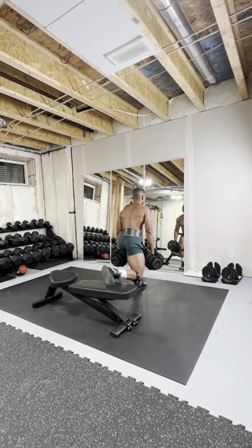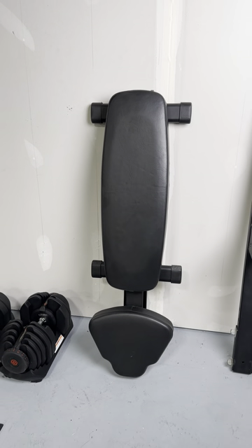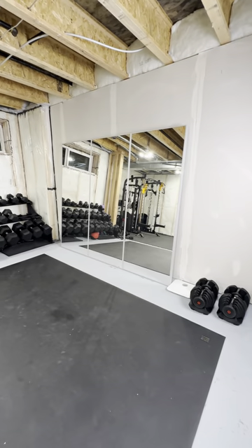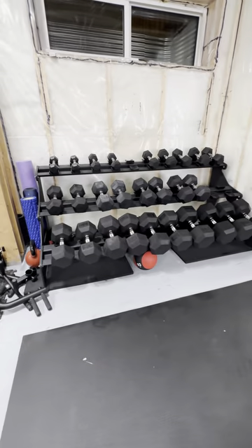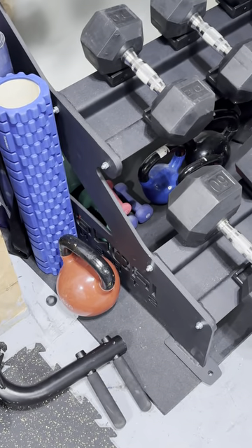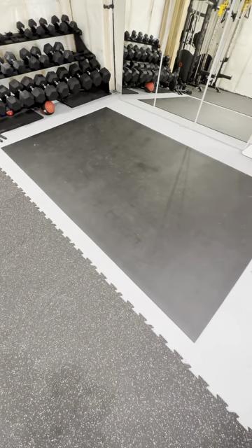To the right I've got my dumbbell training area which contains a 5 to 90 pounds adjustable dumbbell set, a foldable and adjustable weight bench, three tall mirrors stacked tightly together, my traditional 5 to 100 pounds hex dumbbell set sitting on a three-tier rack. Below that is the storage for my kettlebells and other small equipment. I use a 6 by 10 inch floor mat on this side of the gym.